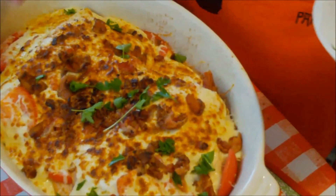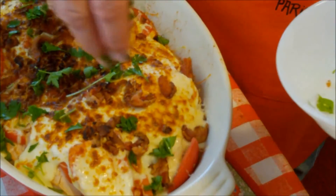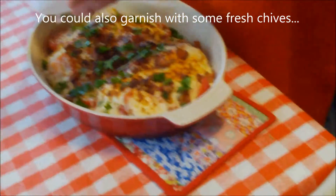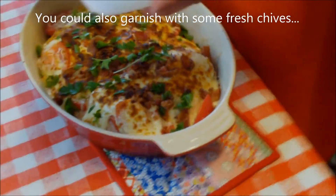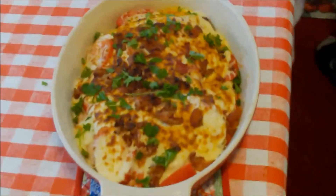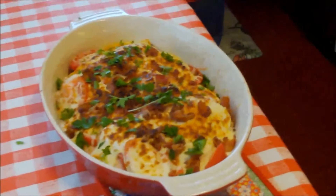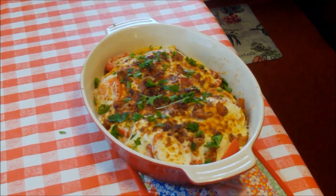Then we have some nice parsley from our herb garden — this is flat-leaf or Italian-style parsley. I always debate every year which parsley to plant; I tend to plant the curly, but this year I said we're going to change it up. We have friends who swear by this parsley, so we'll see what it's all about. Now we're going to let that rest for a minute and then bring out a nice piece.